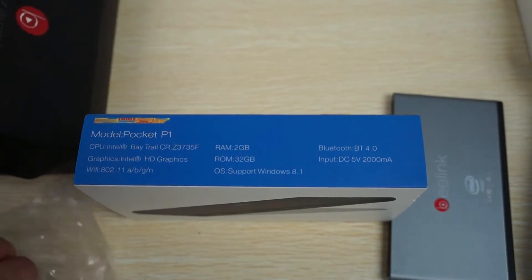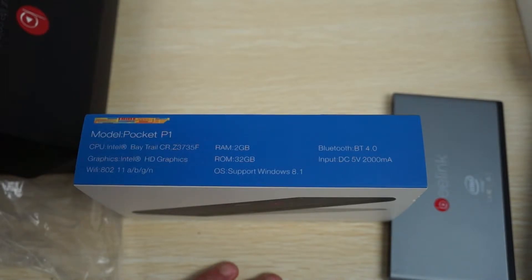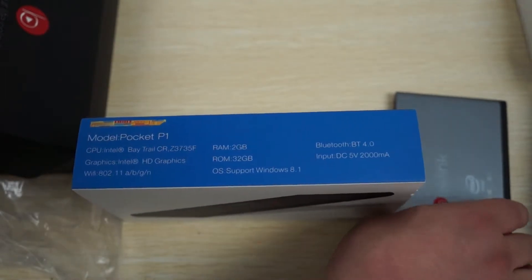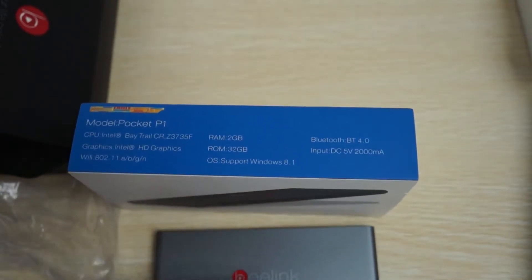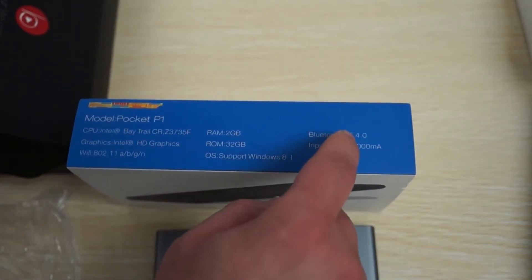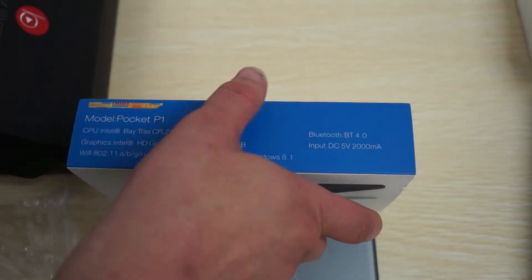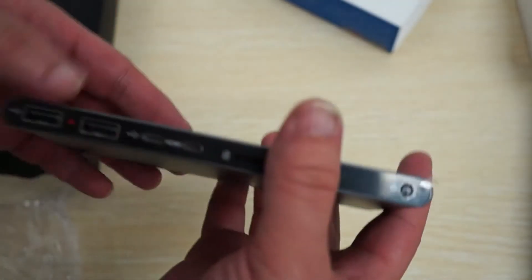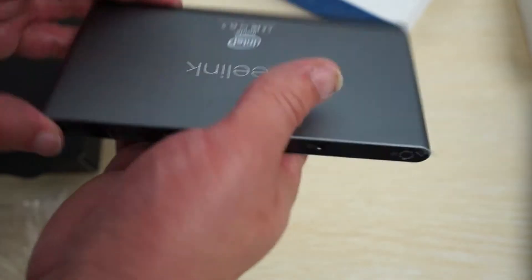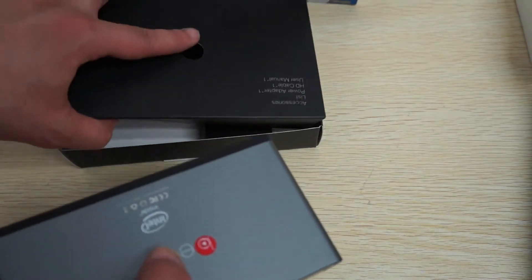The Pocket P1 specs: it's an Intel Baytrail Z3735F, clocking in at about 1.83 GHz, with Intel HD Graphics GPU, 2GB RAM, 32GB ROM, Windows 8.1, and Bluetooth 4.0. It runs on DC 5V 2A. It does have a built-in battery, which is fairly rare — previously only the iKnow Mini PC had a built-in battery among Windows mini PCs. The Pocket P2 has pretty much the same specs: same CPU, same graphics card, same operating system, 2GB RAM, 32GB ROM — which is great, making it one of the only TV dongle sticks with 32GB. It supports Wi-Fi B/G/N and Bluetooth 4.0, also at 5V 2A.